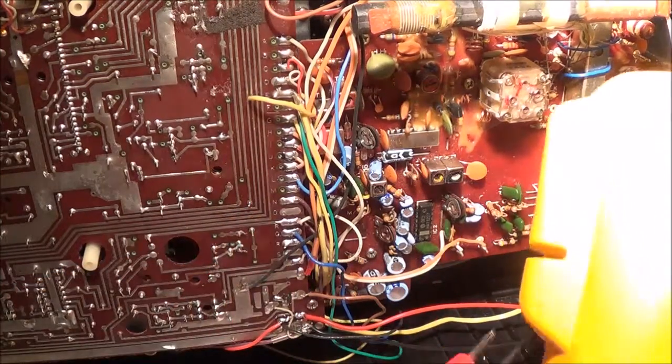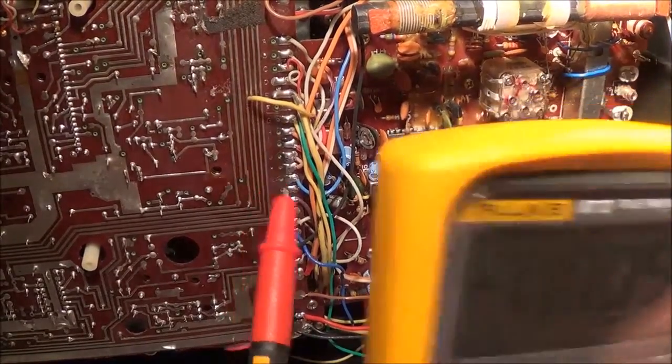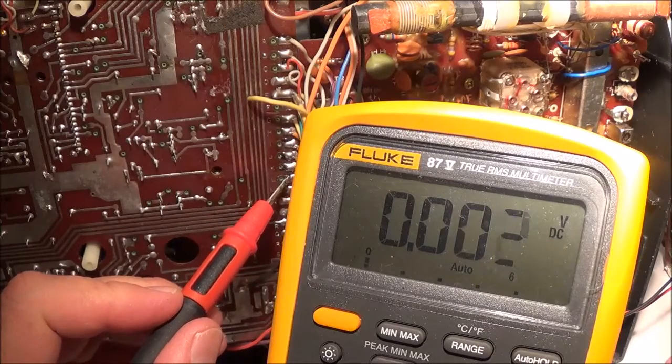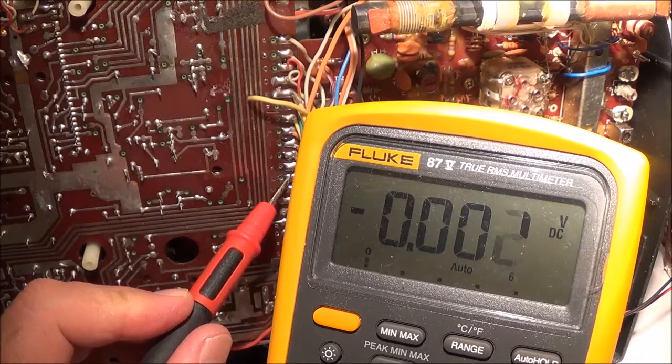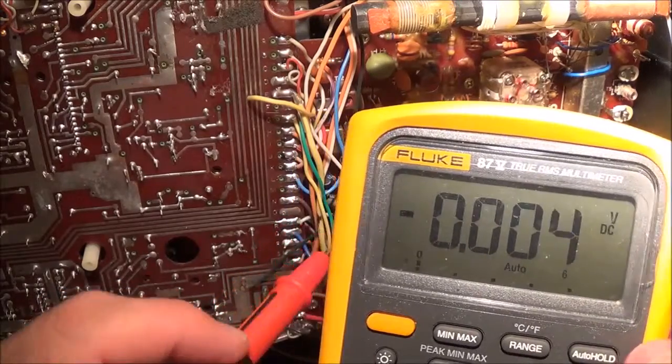once you're tuned into a station, should have some kind of a low voltage on it. And as you can see here, I'm getting exactly nothing. So that tells me the problem lies between here and back to the actual tuner.